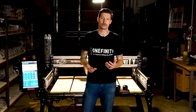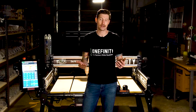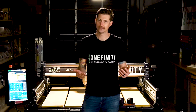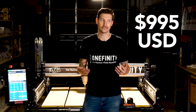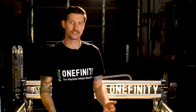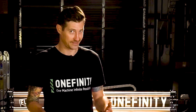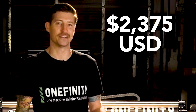As for its price point, we wanted to make the Apprentice as widely accessible as possible, coming in at just $995. And our 4x4 Foreman, our biggest, baddest machine, starts at $2,375.